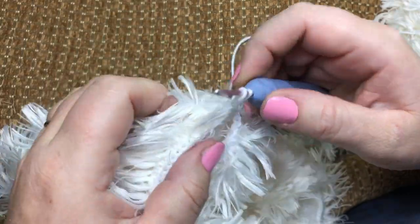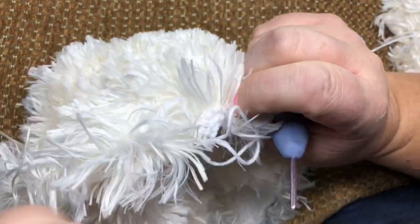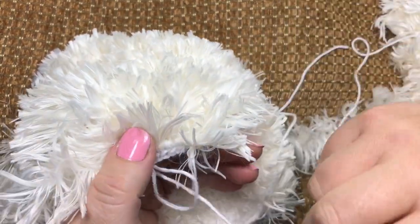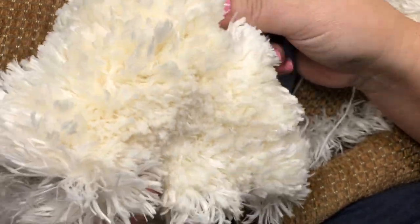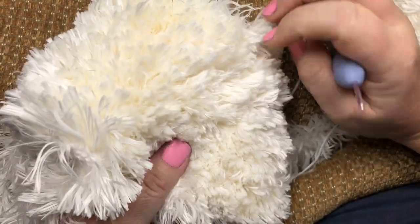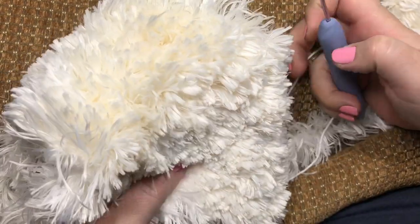I hope you like my tip for working with this yarn and you will use it for your own purpose. Maybe you will make some beautiful amigurumis with it, and maybe you want to share with your friends too. Thank you!